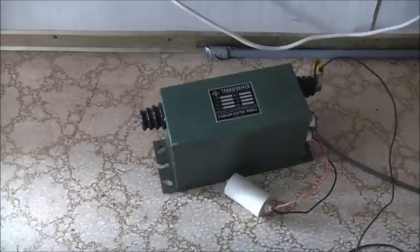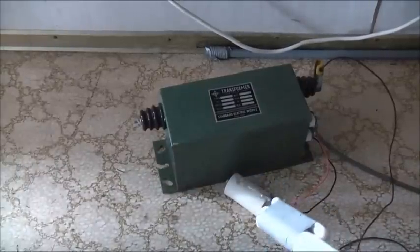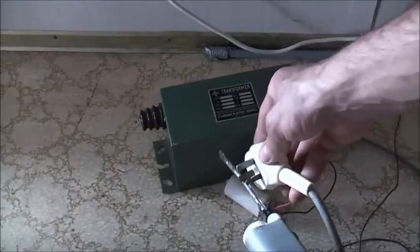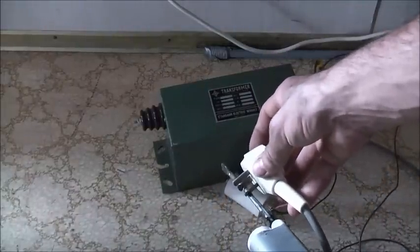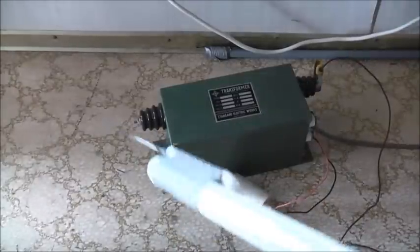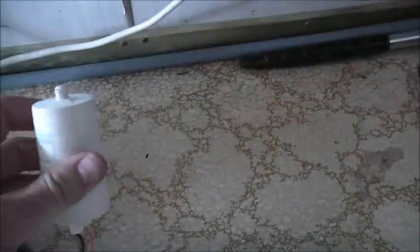Alright, let's power off. Unplug - safety first. Capacitors normally don't store a charge, but it's just good to be cautious. Short those pins across - nothing. Interesting - that capacitor got quite warm. It's actually quite warm.